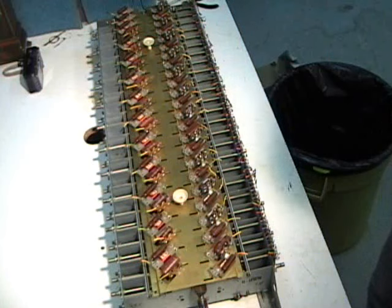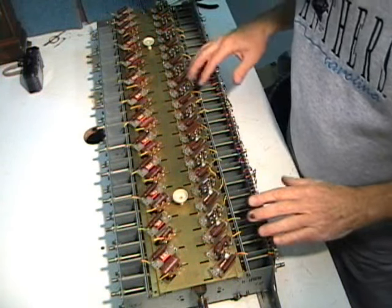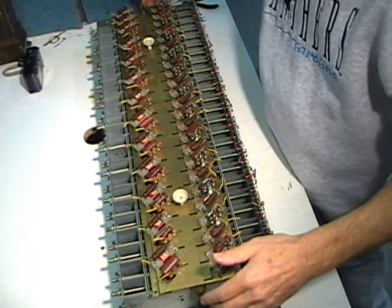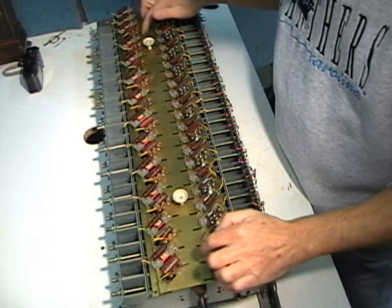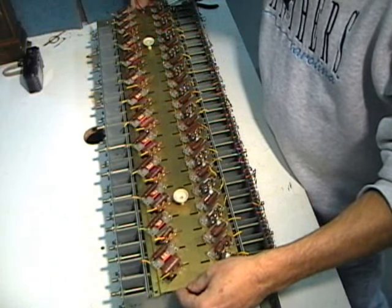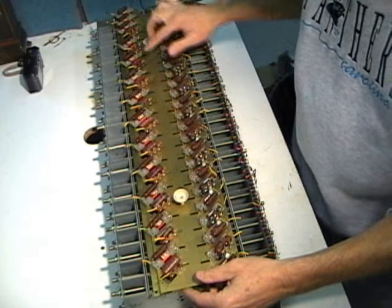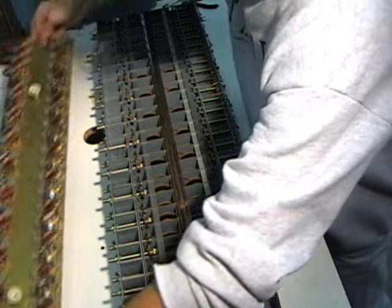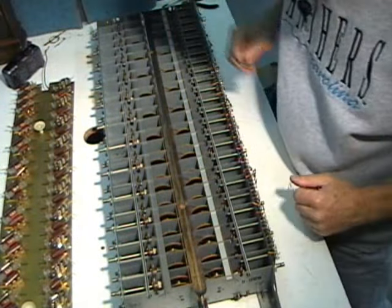We're going to unlock the mysteries of the tone generator. I've already removed all of the wires here to make it easier to see and to enable me to disassemble it. This plate won't come off unless the wires are either cut or unsoldered. So underneath that big felt pad, this is what you would see. Here are the funnels that the oil goes in. Taking this plate off reveals the main part of the tone generator.